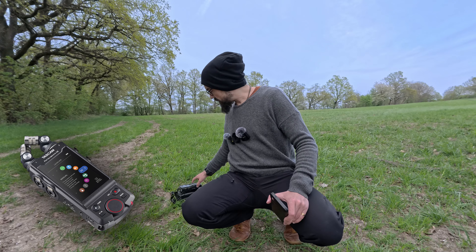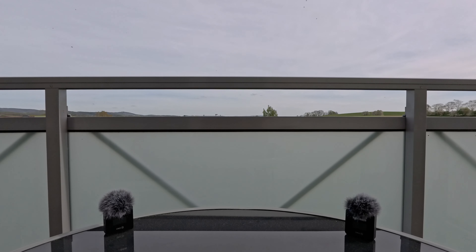This is a field recording using the newer CM22 in stereo mode with no additional effects applied. Since we are outside, of course the wind muffs are attached.